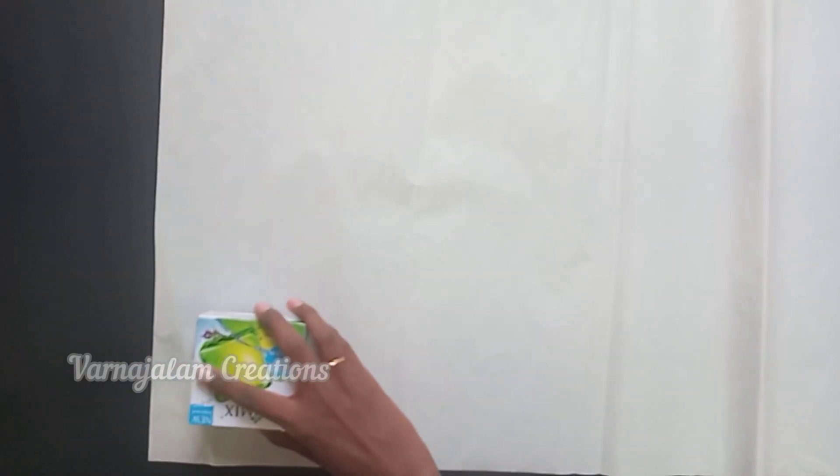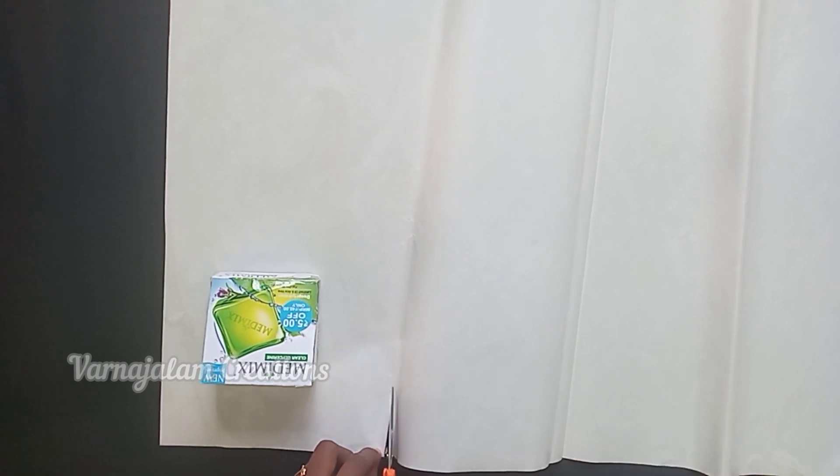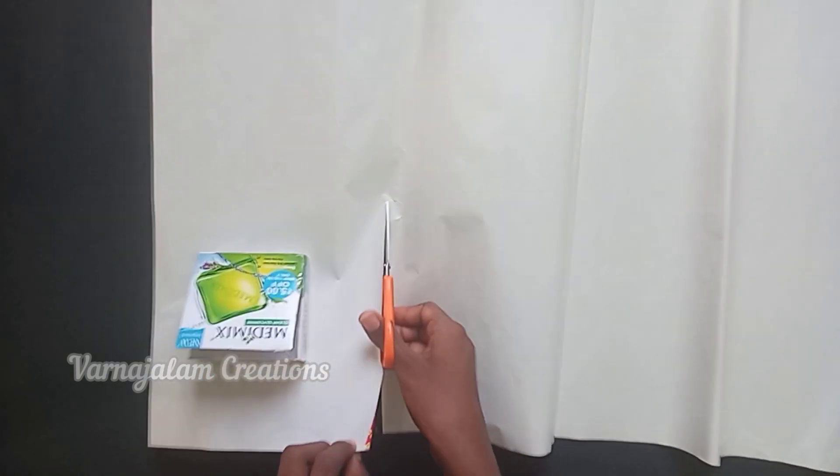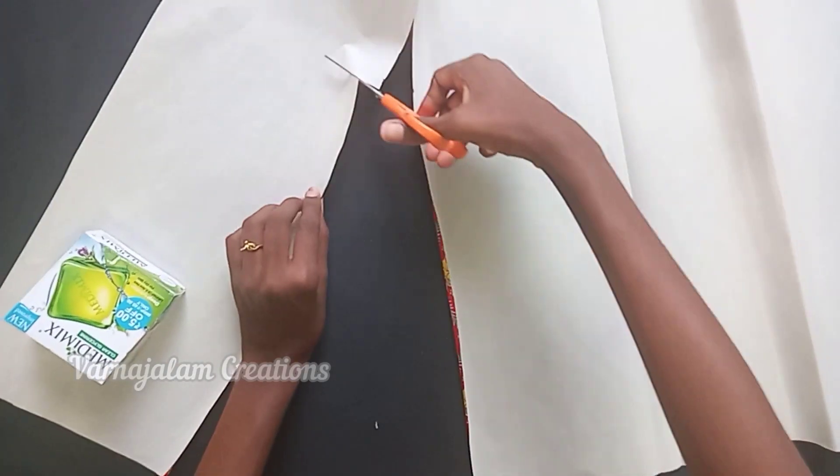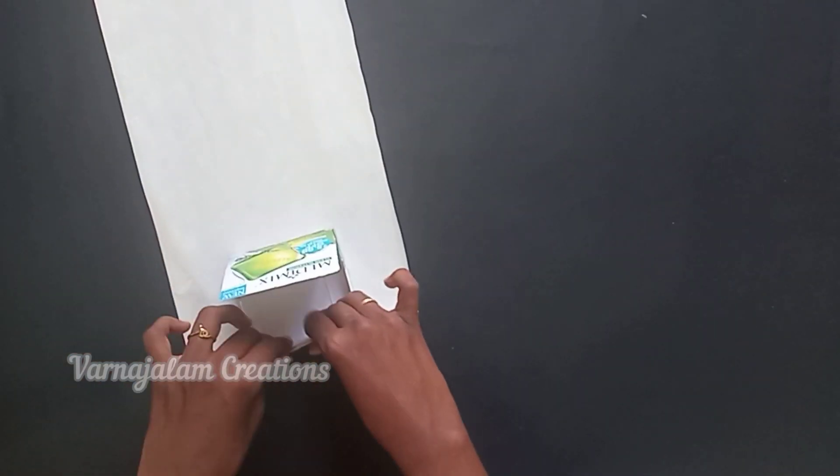We will cover the bottom sheet and put the pattern sheet on. We will cover the box — cut the paper to the size of the box, place it in the center, and put the paper on the sides of the sheet.